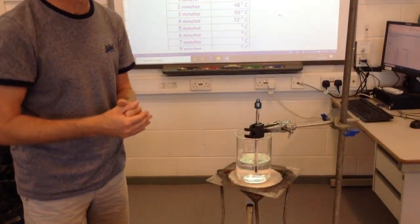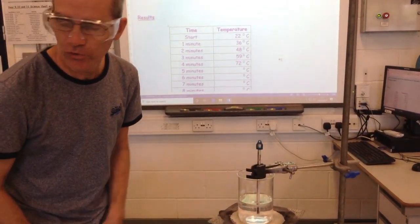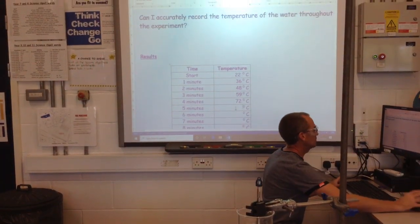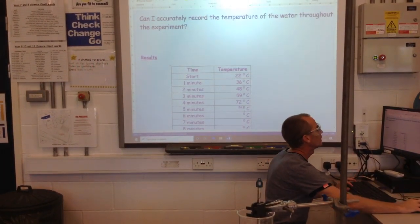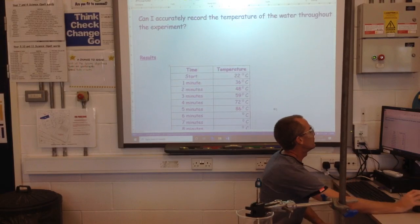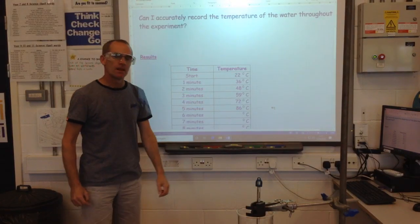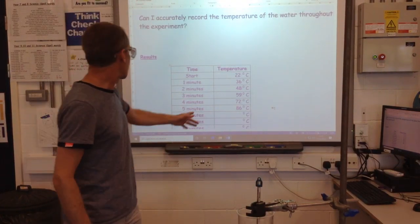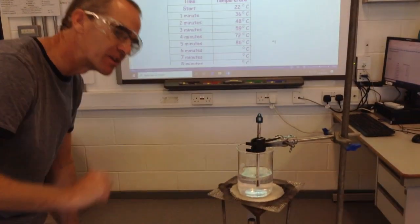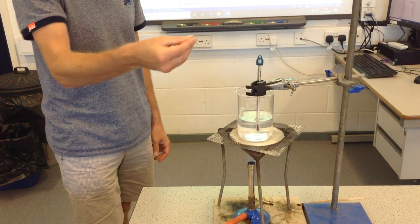I'm not going to keep this experiment going for the full time — I'm just going to take one more reading, which is due in a moment. I'll take this last reading here, which is 86 degrees Celsius. So you can see that in just five minutes the temperature has gone from 22 to 86. I wonder what will start to happen over the next two or three or four minutes if we were to continue to heat. You possibly can already see some things happening in there.